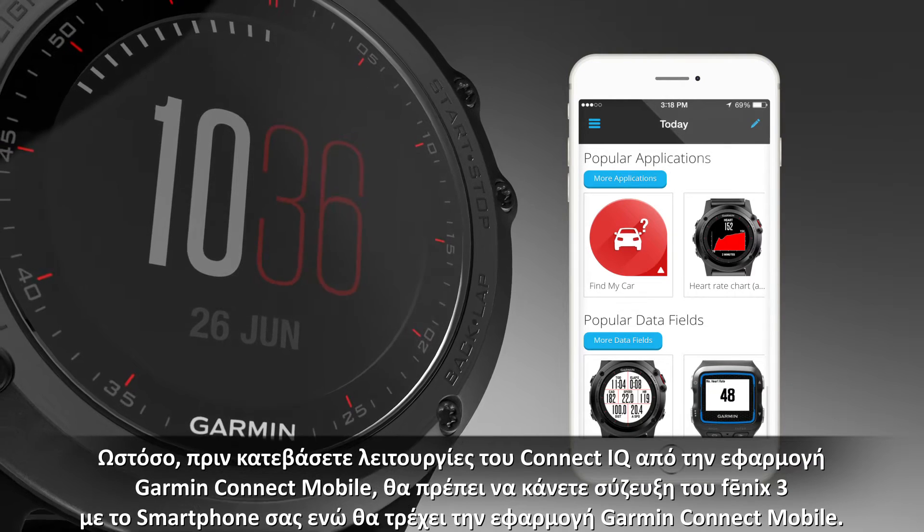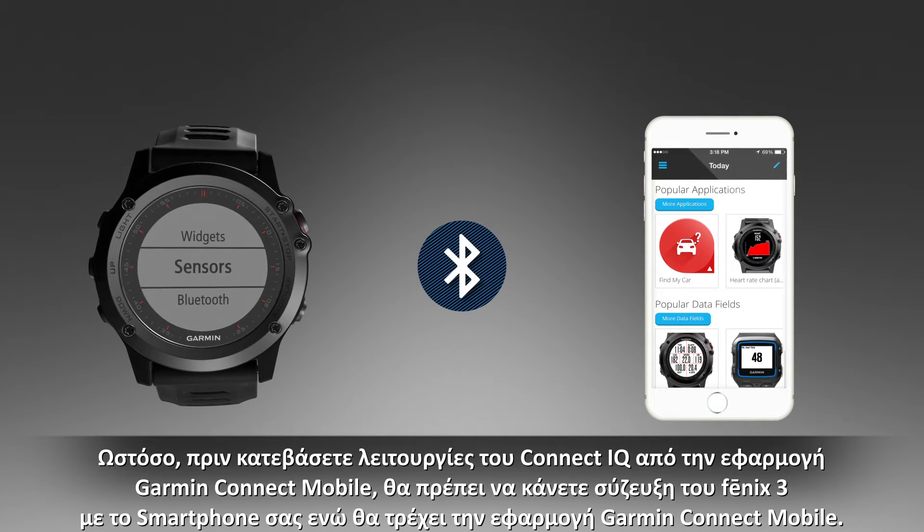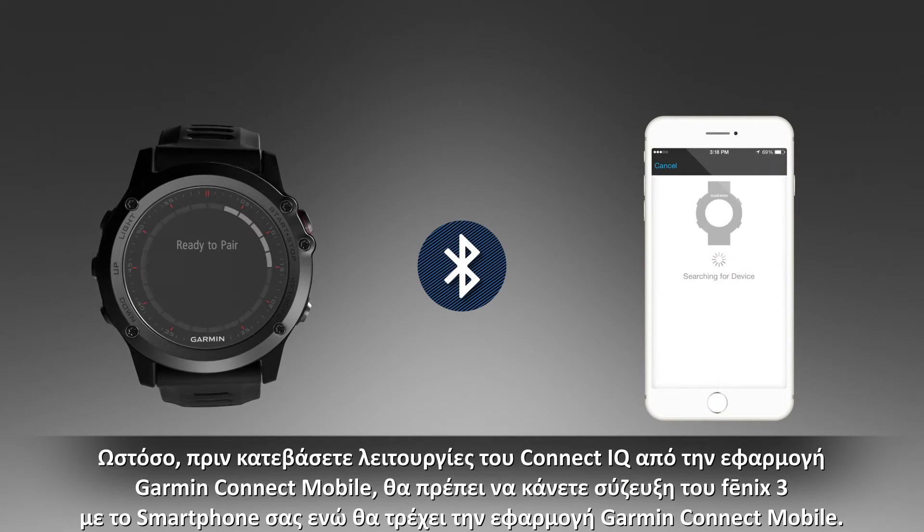However, before you can download Connect IQ features from the Garmin Connect mobile app, you must pair your Fenix 3 device with your smartphone running the Garmin Connect mobile app.